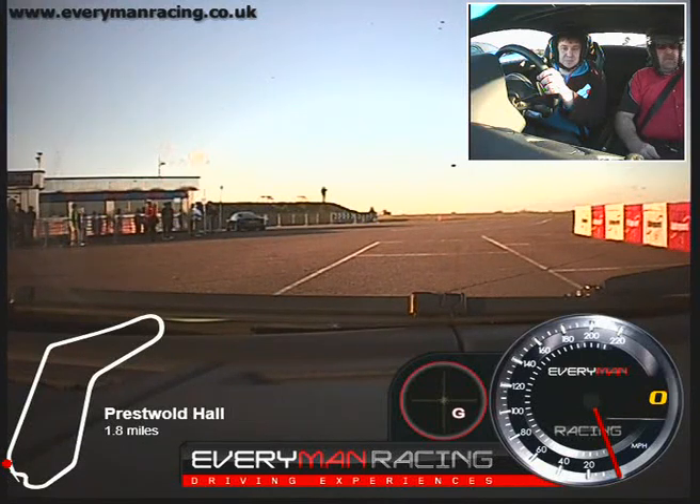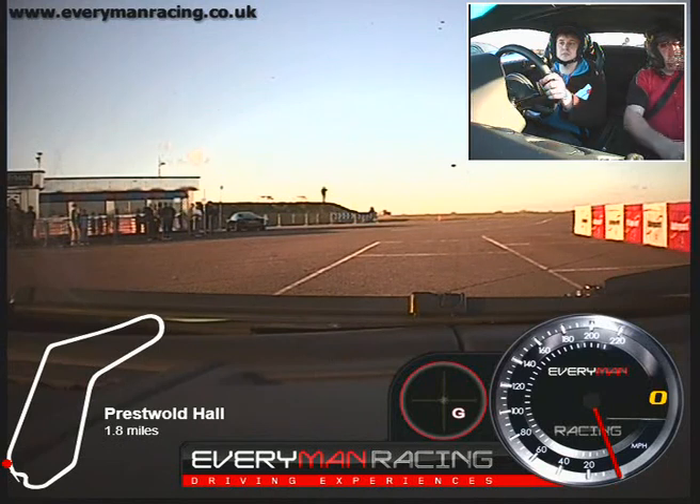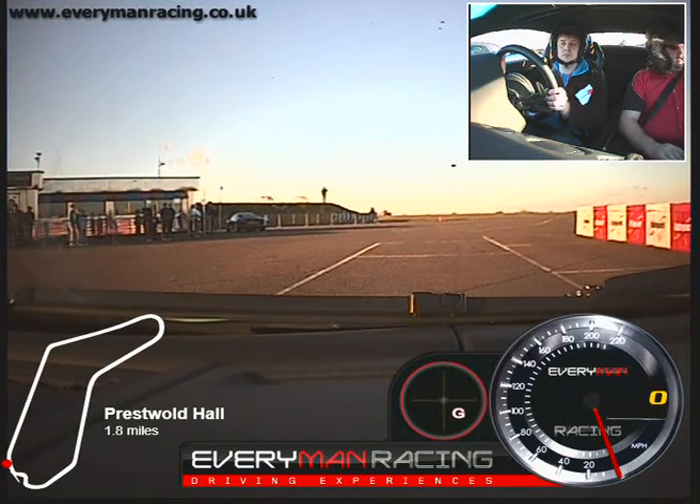OK, you're fairly comfortable there? Yep. Excellent. OK, pressure onto the brake for me. That's it, right hand clicker into first gear. That's it, just come off the brake pedal and just go very gently on the accelerator pedal. And we'll just trundle down the old pit lane there.